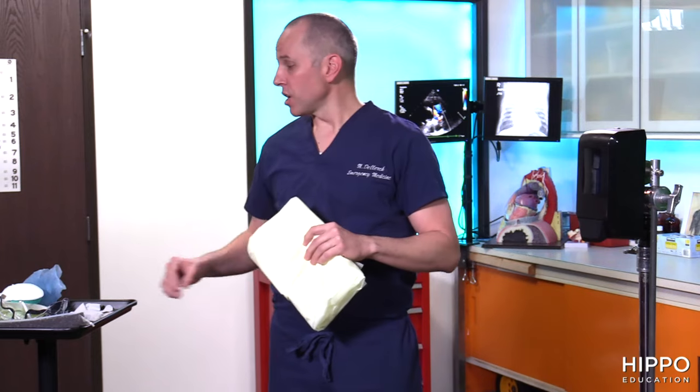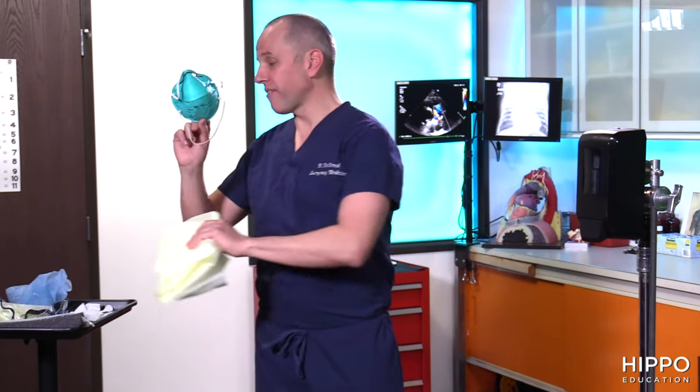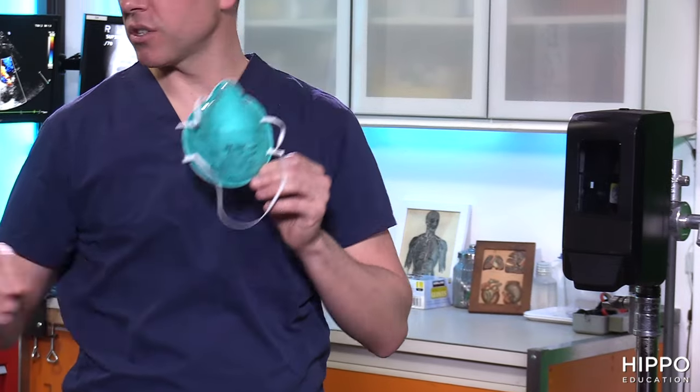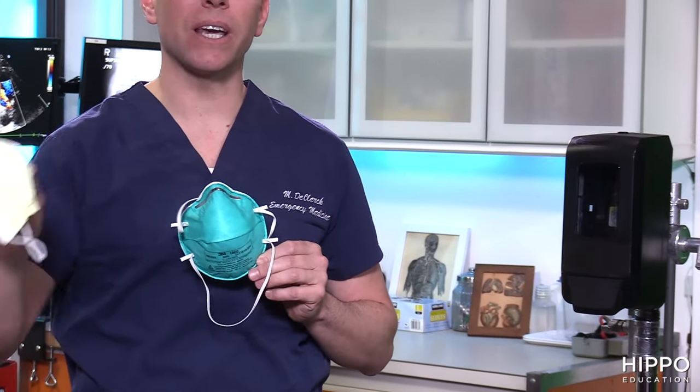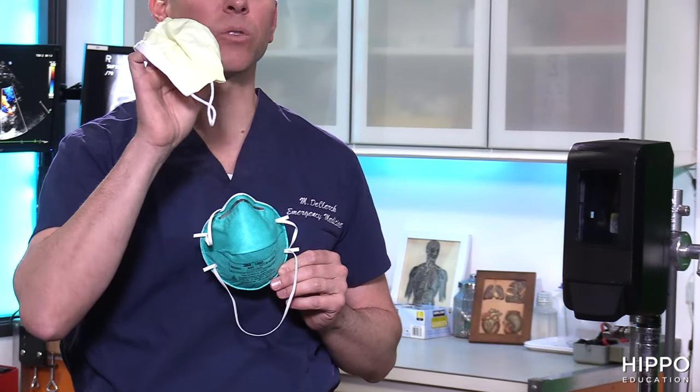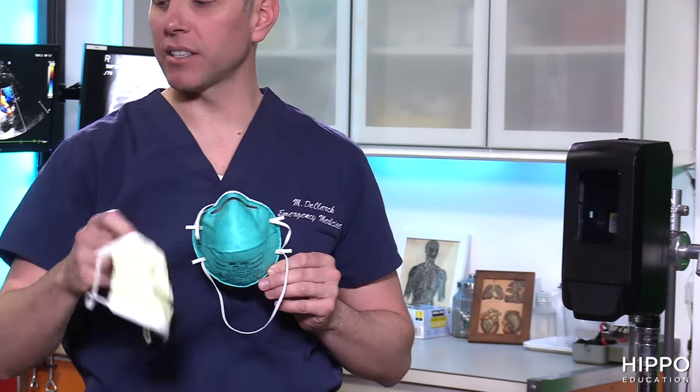Before we get into those procedures, let's talk the basics — what equipment are you going to need to protect yourself properly? The first thing is going to be a gown. You'll also need an N95 face mask for airborne precautions. If you don't have one, you can use a surgical mask, but that will only be for droplet and contact precautions.